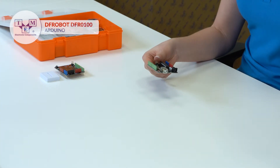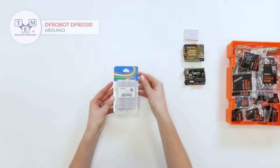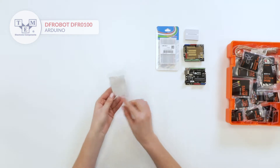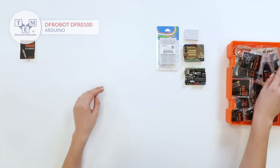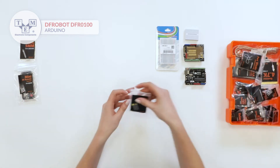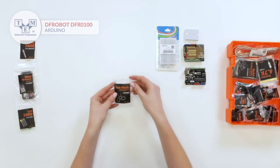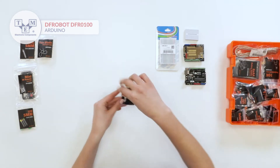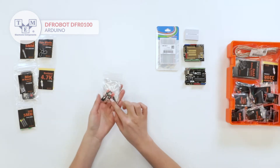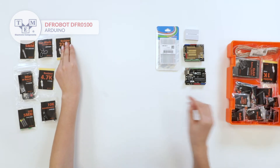DFRobot Arduino Uno, 400-type breadboard, RGB LED, mini IR remote controller, 9 5mm LEDs, fan, 24 7K resistors, 3 10K potentiometers, and 2 220R resistors.